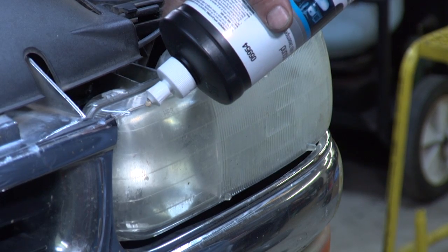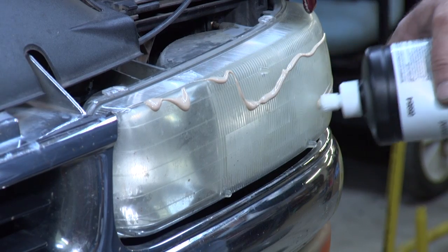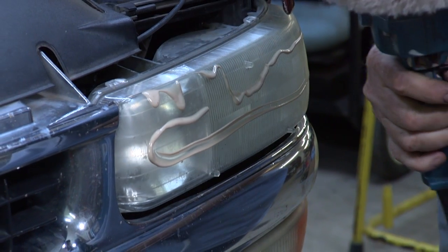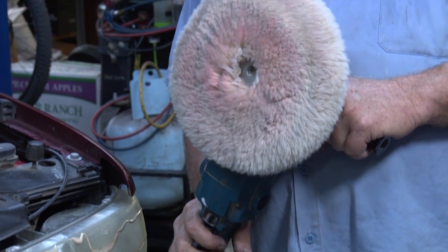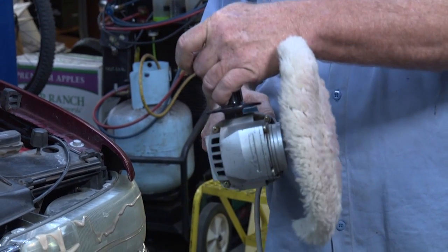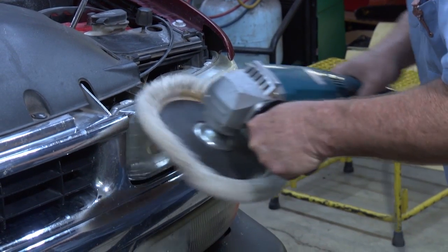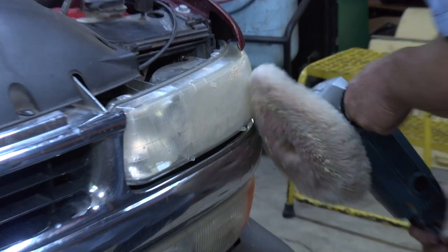I'm going to put a little bit of rubbing compound on here. I use a Makita — or a grinder with a cotton pad — and it seems to work pretty good. I put it on low speed. I've got a high and low, so make sure it's on low. You don't want to rub real hard, just kind of rub this around first.